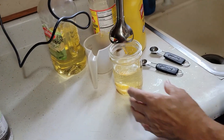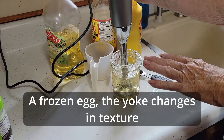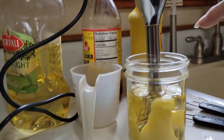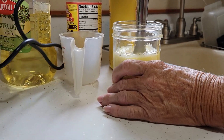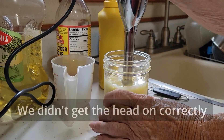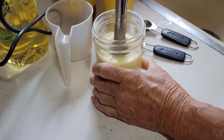We go over the yolk with the blender, leaving it all the way down at the bottom first. You'll see this whitish emulsion coming up — you can already see it coming up. Then you slowly pull it up like this... oh boy, it's coming apart. Got to get it twisted on right.